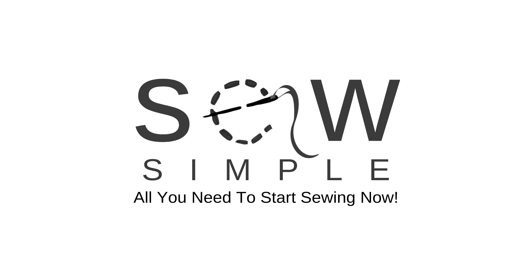Hi, it's Jan from YouMakeItSimple.com here with another sewing tutorial where I'm going to show you how to get an overlock stitch without using a serger. I'll show you several different stitches on your sewing machine that you can use to get a nice finished seam on your sewing projects.